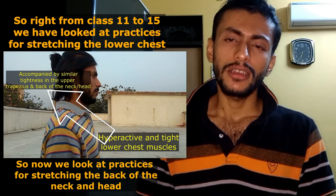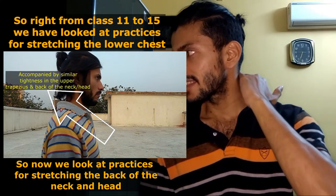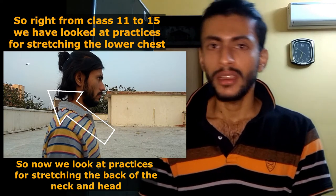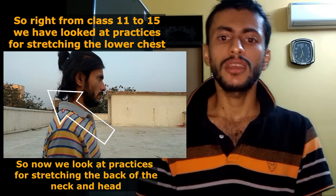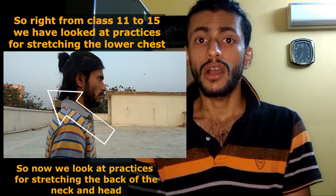The next set of practices will be yoga practices which focus on stretching and lengthening the back of the neck and back of the head muscles, so that it relaxes the hyperactivity there — which is also an important part of avoiding or correcting upper cross syndrome.